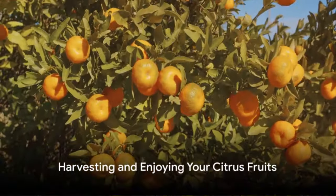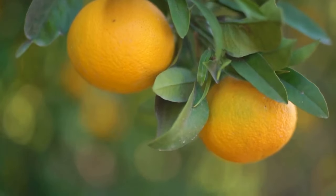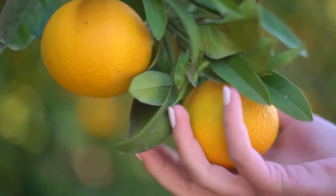Finally, the moment you've been waiting for — harvesting and enjoying your citrus fruits. You'll know it's time when the color is vibrant and the fruit gives slightly to touch.